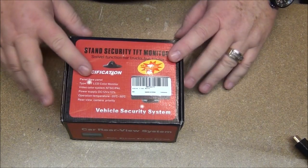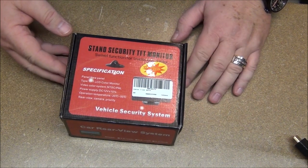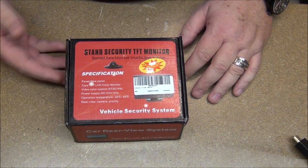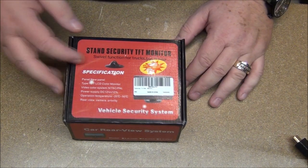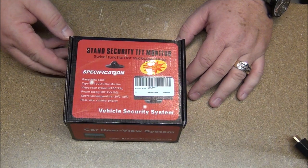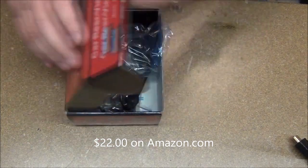This is a 12-volt system specifically designed for vehicle rear-view systems, if you're trying to adapt a backup camera to a car that doesn't have one built in. It's a 5-inch screen, and this will do fine for the project I'm working on — and it's relatively inexpensive. So let's take a look and see what we get for our money.